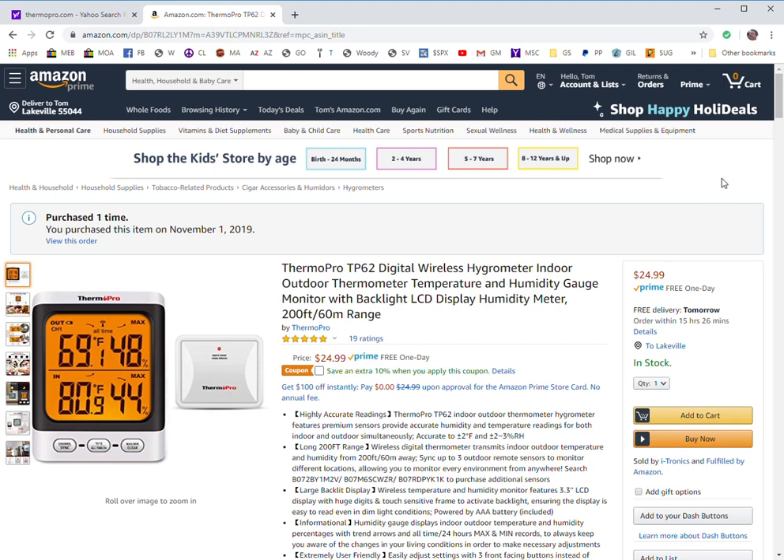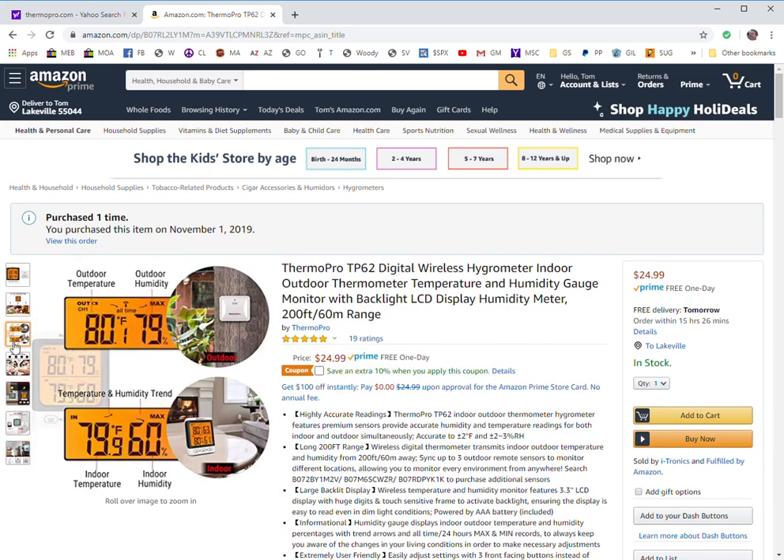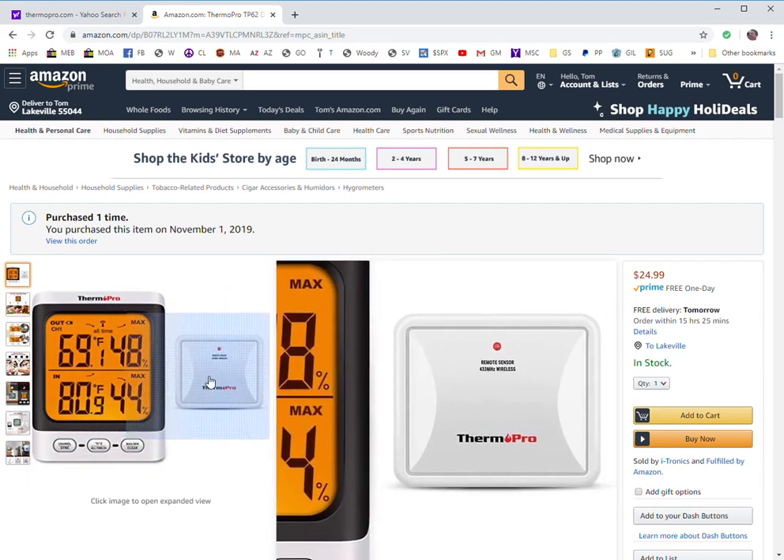The difference between this and the TP65A is the external remote sensor uses two batteries instead of a rechargeable battery, which is fine for what I'm going to use this one for. I'm going to mainly use it for monitoring some inside-the-house temperatures and humidity — it's kind of a test vehicle so I'm really not going to be using it all the time, so I don't mind using the batteries. It does come with batteries.